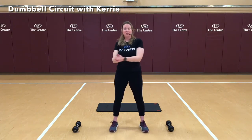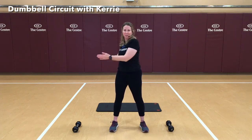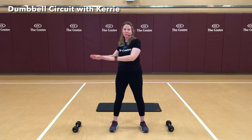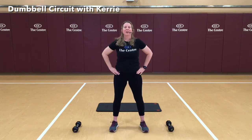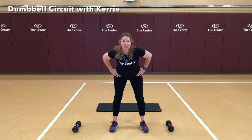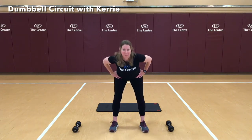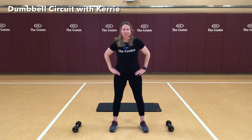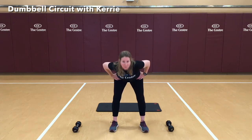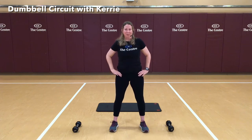Bringing our arms out in front, we're going to do a nice gentle torso twist. Good. Hands on hips, hinging from the hips — chest is still lifted. We're going to just gently hinge down. Two more. Nice job.